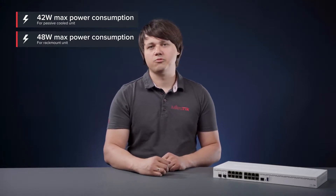The passive cooled unit can require up to 42 watts of power when fully loaded, but typically it should use around 36 watts. The rackmount unit can require up to 48 watts of power when fully loaded.